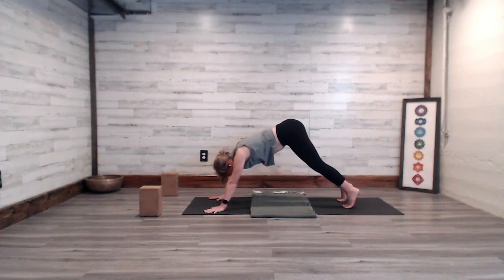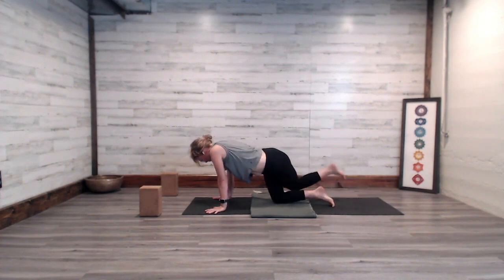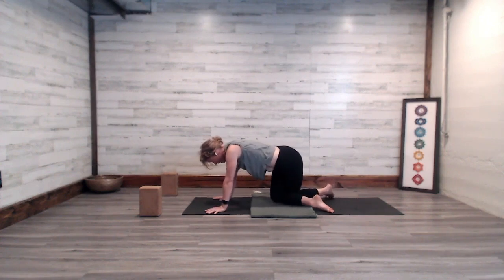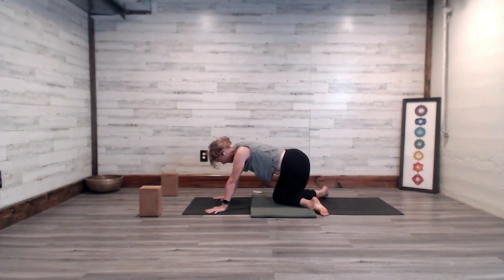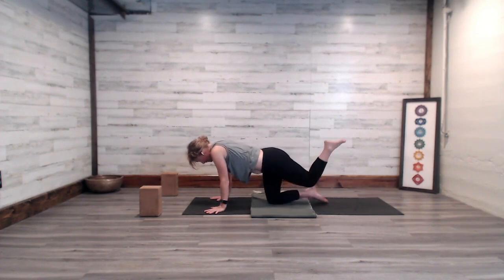Breathe in and as you exhale, lightly lower the knees down to the mat. Put the weight into the right knee, lift the left knee, cross it behind the right, and move your feet a little wide so we have the Gomukasana legs. Start to move the pelvis toward the back of the mat and fold forward over the right leg, torso maybe even meeting the front of the right thigh. Take a breath in and out here. Inhale as you come up, move your feet a little closer together, lift up the left knee, uncross.